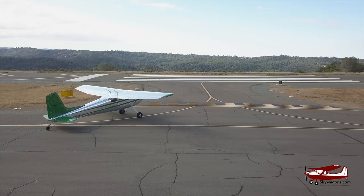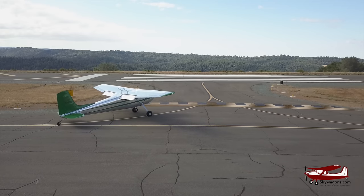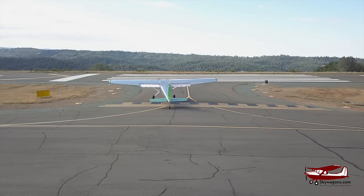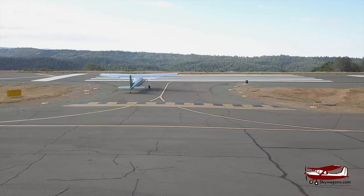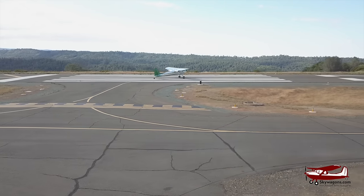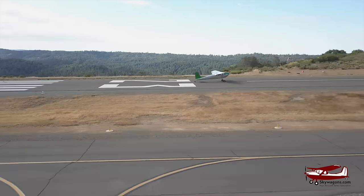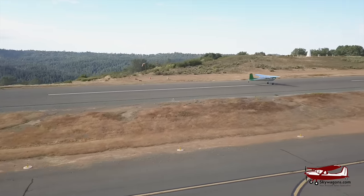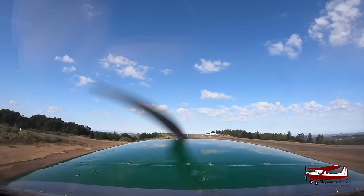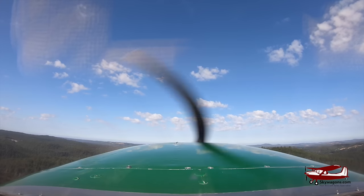First stage of flap in an unmodified plane is 20, so I'm going to take off at 20. Placerville traffic, Skywagon 73 Charlie, departing runway 23, Placerville. This thing does not use much runway — watch this. Smoothly to full power. Tail up, one white line, two white lines — fly. And she's climbing out pretty impressively. Flaps away, hold it at 10 for a second, then down to zero. Pull the power back to 24 inches, RPM back to 2400.